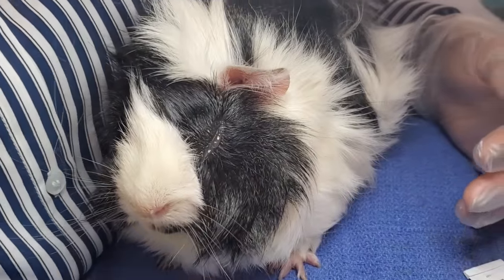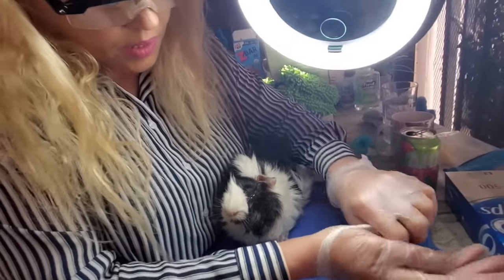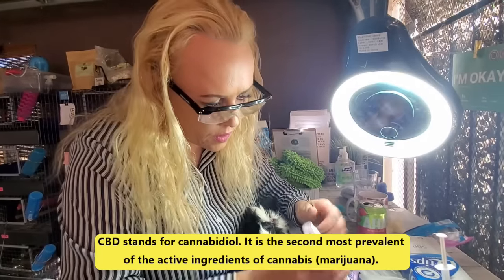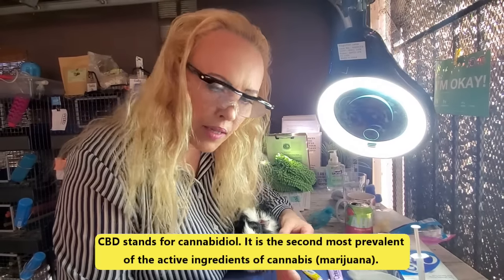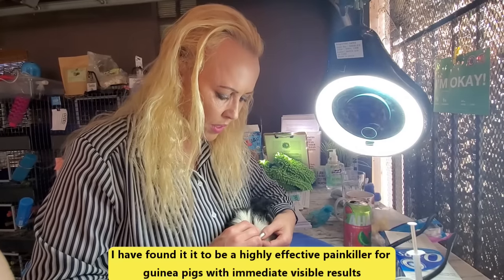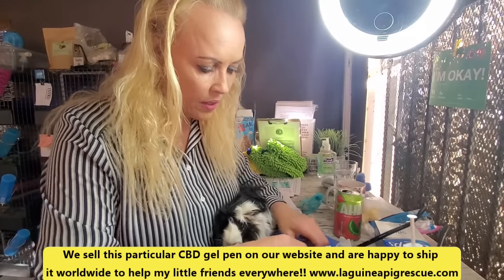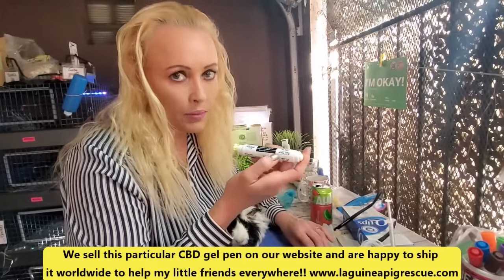Of course we're going to give him some CBD right now. CBD is an amazing painkiller — I probably should have started with the CBD, but it's okay. Just a pea-sized amount like this that I put on his ear gets absorbed into the bloodstream. It is an amazing painkiller for guinea pigs. I love it and I couldn't run the rescue without it anymore. This is the one we use — we have it on our website.